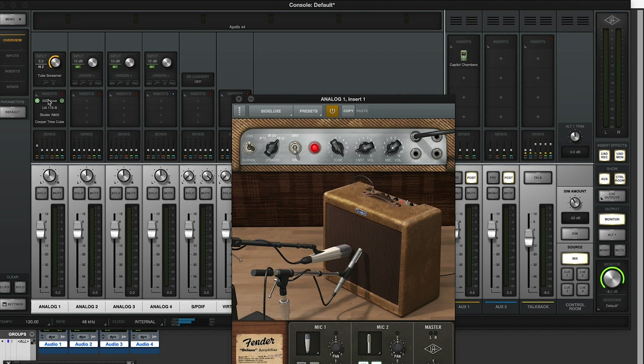There's a link to Universal Audio's Channel DSP Pairing video over in the main Production Expert article, so make sure you head over to the Production Expert site and check out all the other goodies around this X4 and Twin X launch.